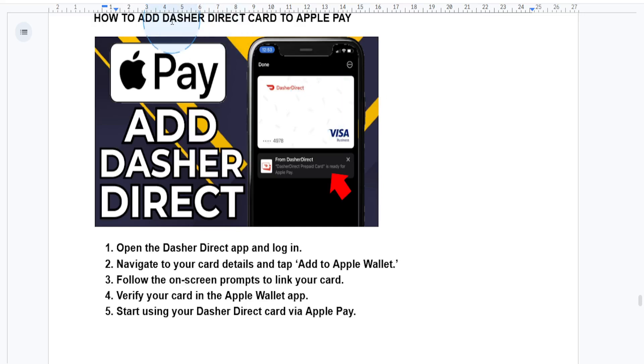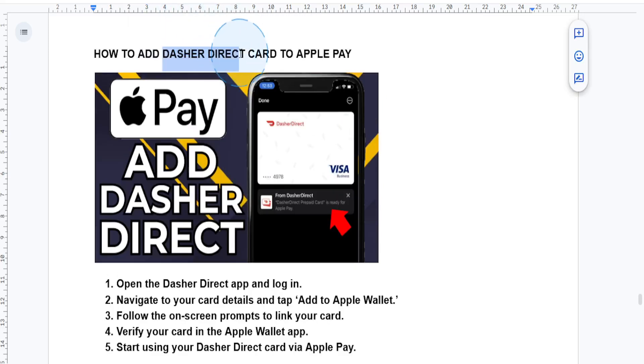Hey everyone, in this quick guide I'll show you how to add your Dasher Direct card to Apple Pay so you can make contactless payments with ease. Let's get started.